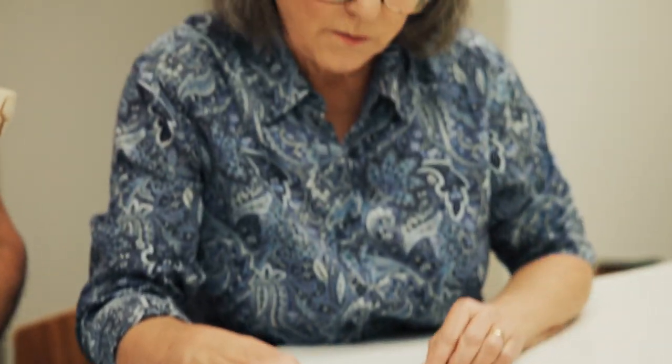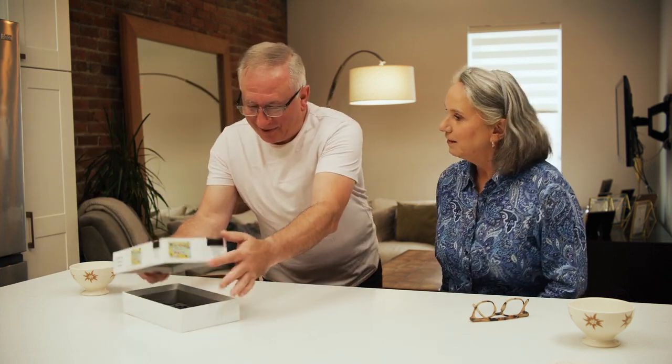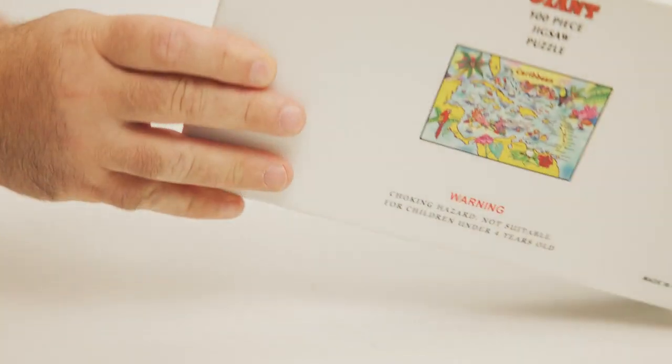Now let's have fun and get started. All you'll need for this activity is a large surface area, like your kitchen table, and your chosen puzzle. There are so many jigsaw puzzles to choose from, and that makes adjusting the level of difficulty for cognitive stimulation so much easier.